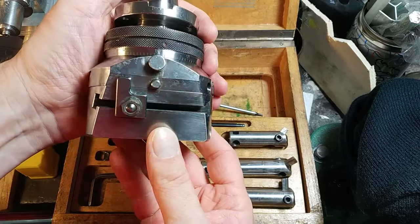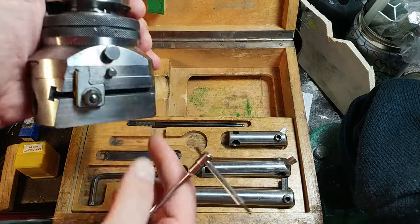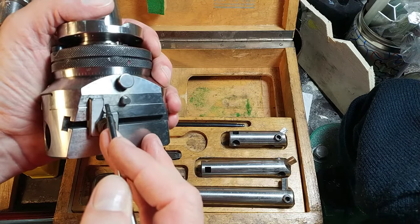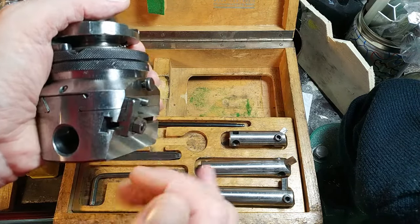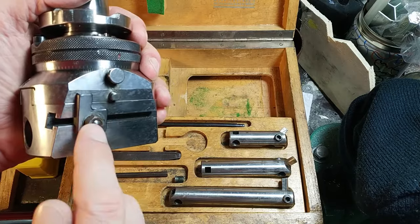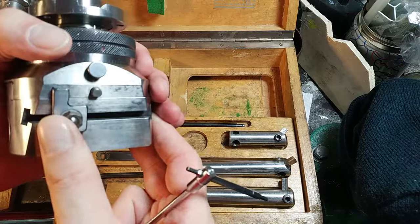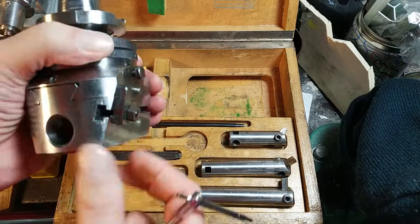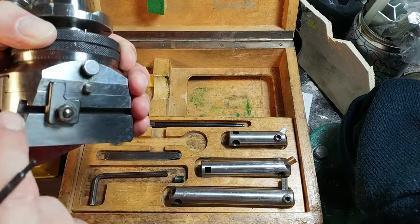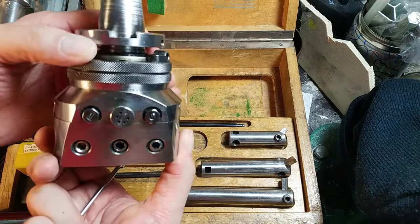On the other side of the boring head there is a special stop. When you have set the desired diameter and move, when this pin touches the stop, it opens the button and the lower part disengages from the upper part and stops. So it's a stop if you want to make facing, but also it stops movement when you arrive at the target diameter. To make sure you don't go over this diameter, you can set the stop — it's a very nice piece of old mechanics.